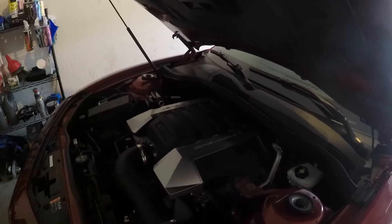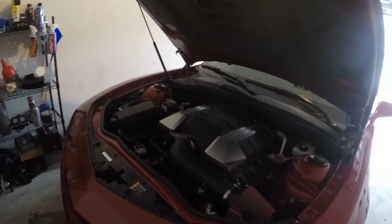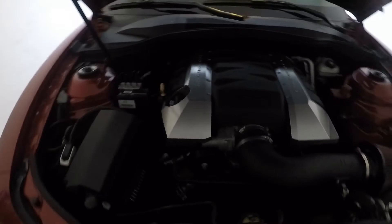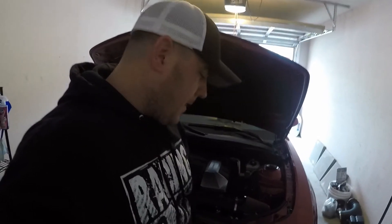Needless to say, we got the long tube headers and got a tune for them. Shortly after that I got a mod on this car you can't see — actually two mods. I'll let you hear it.